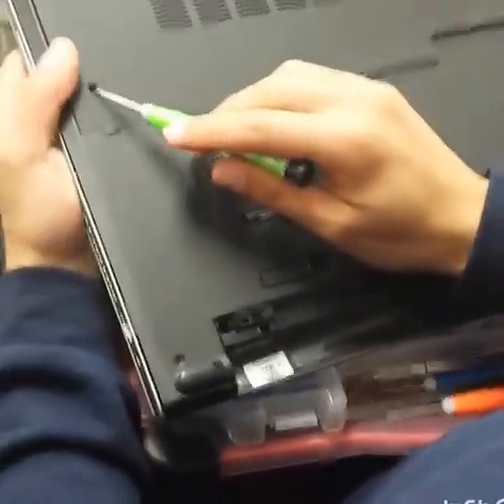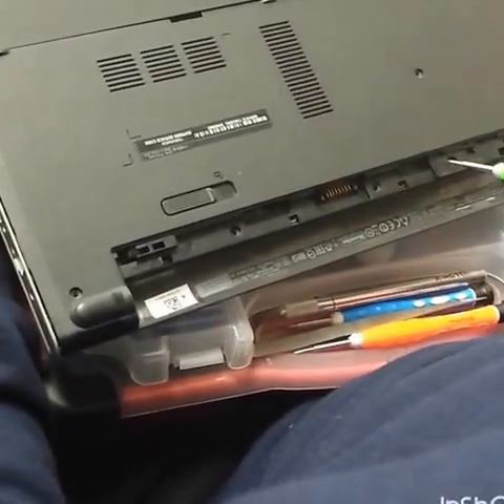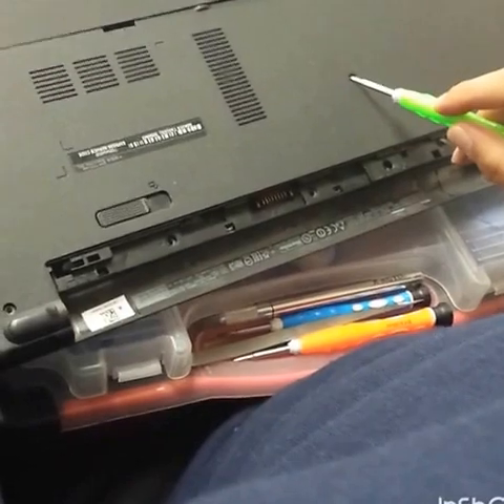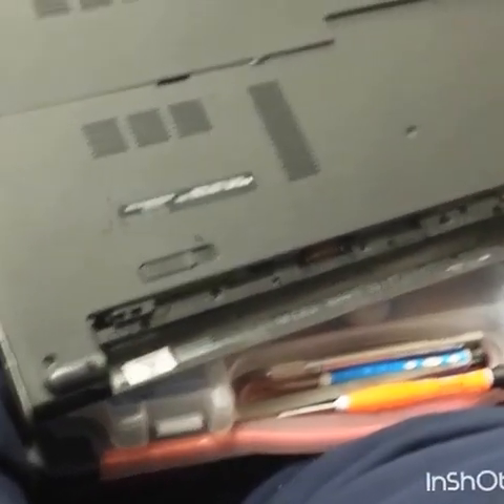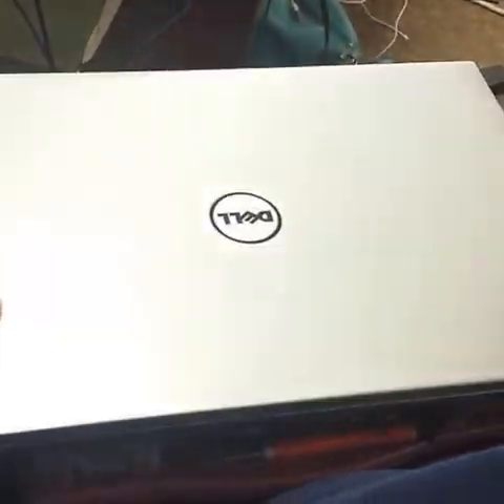We're going to remove the screws from here — those three screws — then the one for the DVD drive, the screws right here, two screws, and then you go to the back.